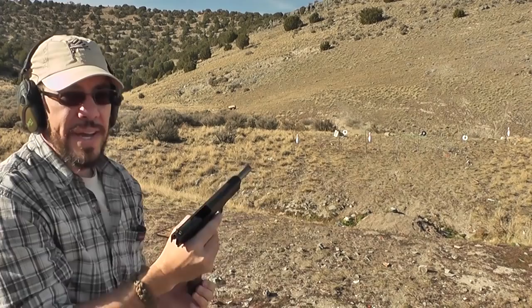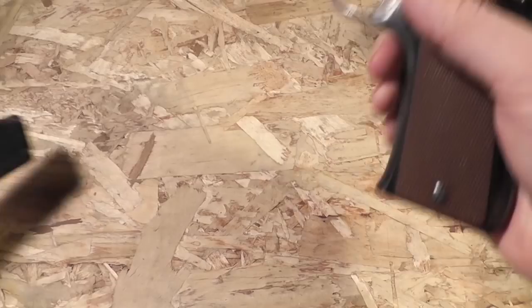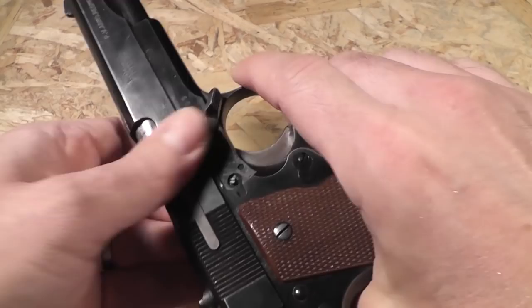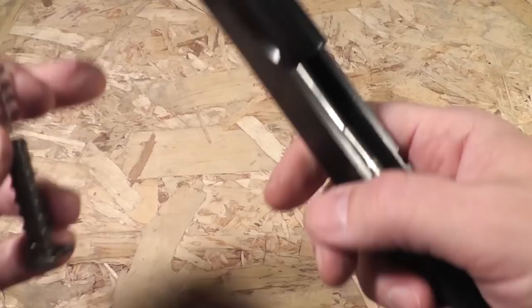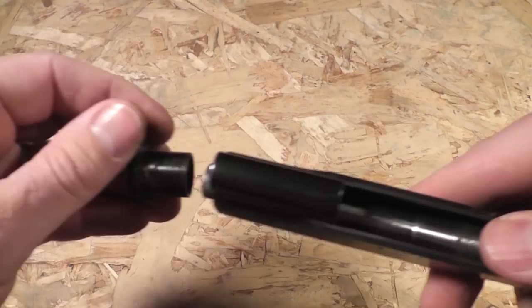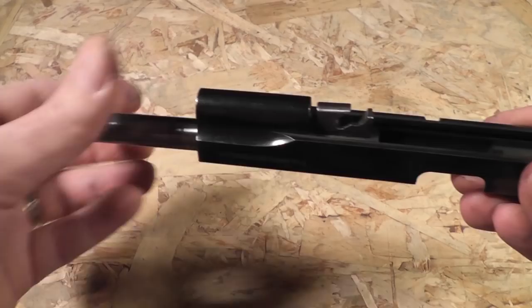I'll demonstrate how the Star Super B takes down. Eject the magazine first, make sure it's off safe and clear. Rotate the takedown lever forward all the way until it stops — the slide comes straight off. The spring pops out; push it forward a little bit to release the tension and pull it straight out. You've got a small piece on the end that mates up to the bushing. Rotate the bushing, it slides right out. The barrel comes straight out the front after a little wiggling. To reassemble, just reverse everything.